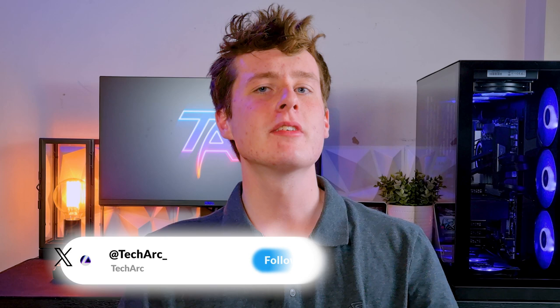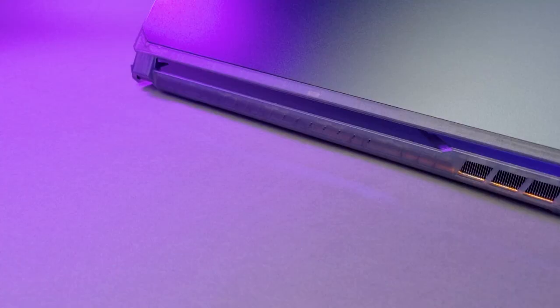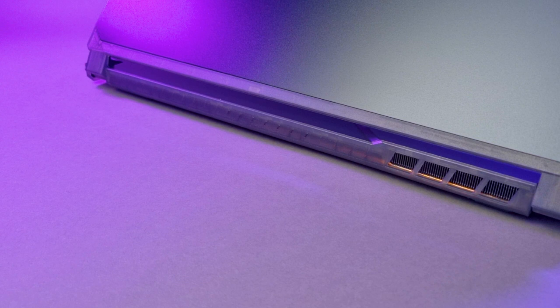Overall for its price range, I'd say it stands out from the crowd, while still somehow being very minimal — which is odd to say considering its ample gamer text and translucent plastic all around. Much like its design, the ports are pretty minimal as well. In my opinion, they should have put most of the ports on the back of the laptop, as most of the ports are on each of the sides.